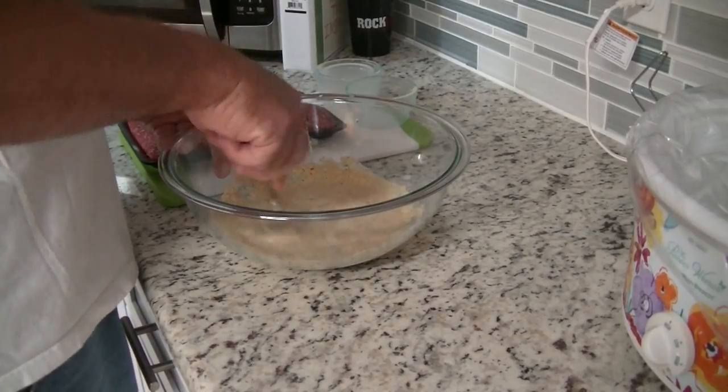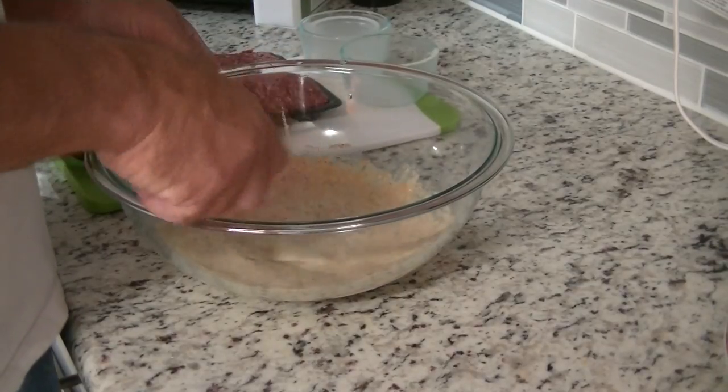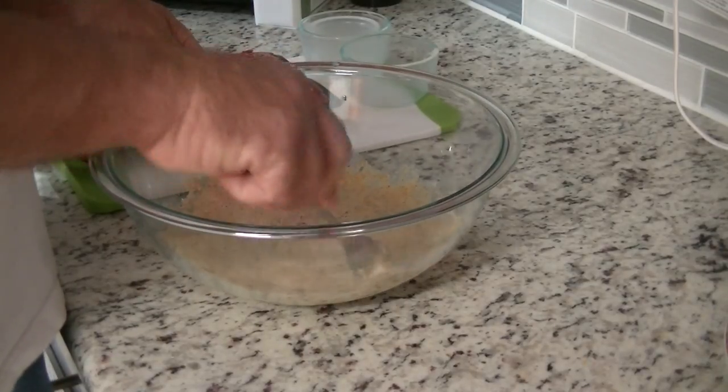You want to get that breadcrumb mixture — I'm going to zoom in so you can see it — mixed in really well. Then you'll add the meat. The recipe calls for one and a half pounds, but we're going to be using two.